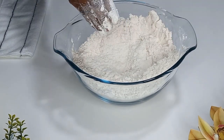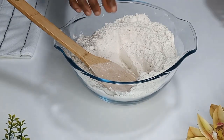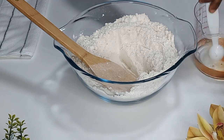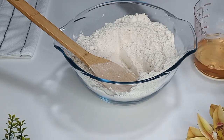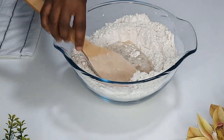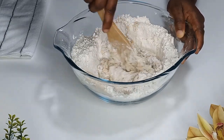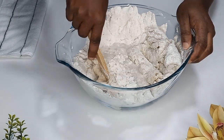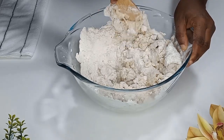Once that's done, I'll use my spatula to create a well in the center. I'll add one teaspoon of vanilla flavor into one cup of water, mix it well, and add the mixture into the flour and start to mix. Then I'll gradually add an additional one cup of water and mix until the dough forms beautifully.